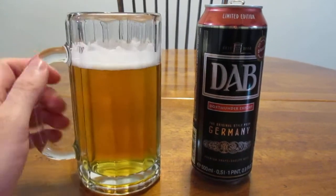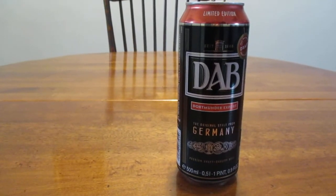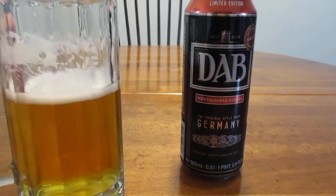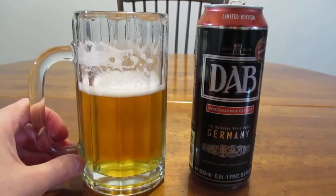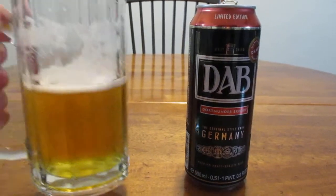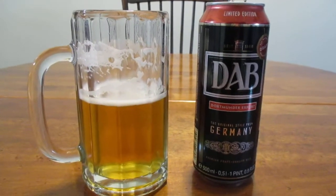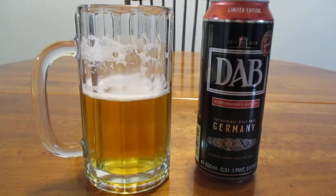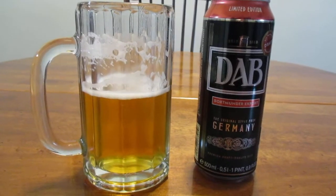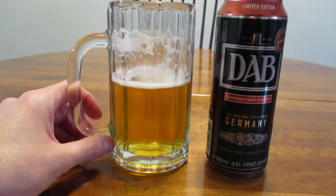So the big question is, how does it taste? It's got a very pleasant aroma to it. It's got a very smooth, very sweet taste to it. A little bit hoppy as well. Fruity, and it's extremely smooth. That's a very nice smooth finish for a lager.